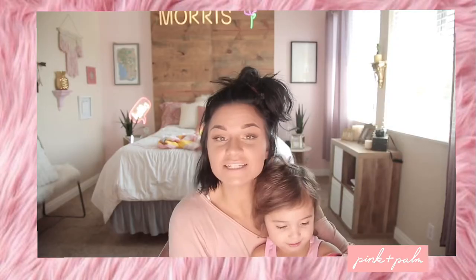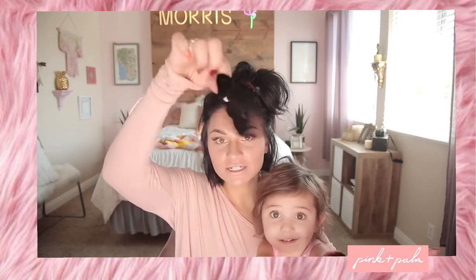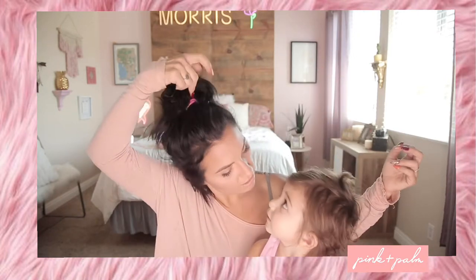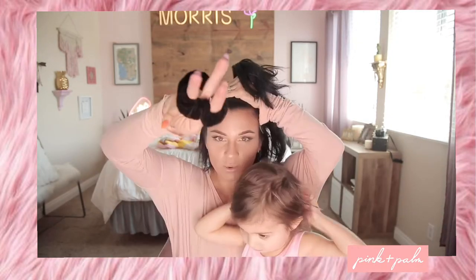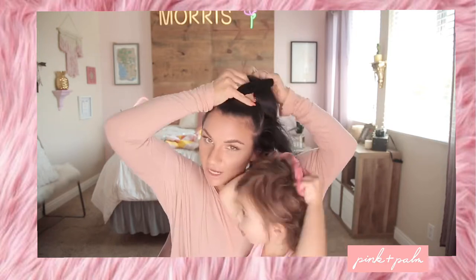For the second style, I'm gonna take a scrunchie — scrunchies are the best, guys, they add volume to your hair. It's important to use a scrunchie that is your hair color or the closest to your hair color so for this part you don't really see it. Pull it all the way through with the scrunchie and make a little top knot.